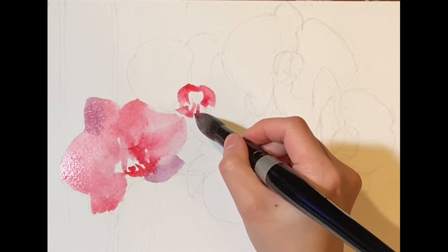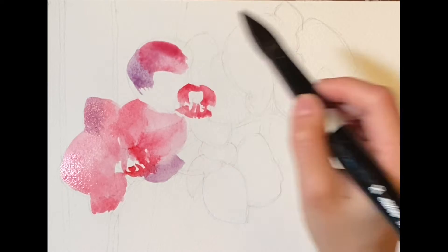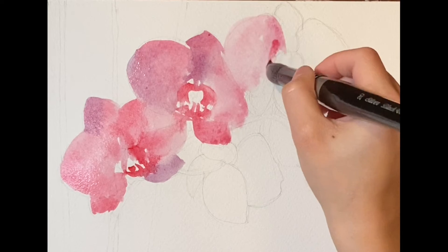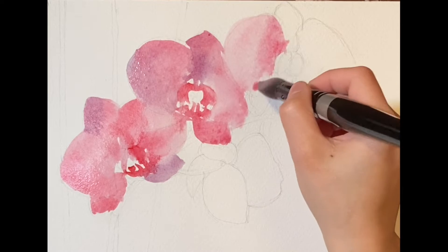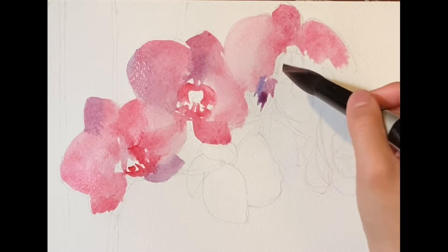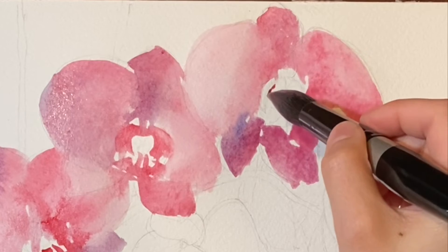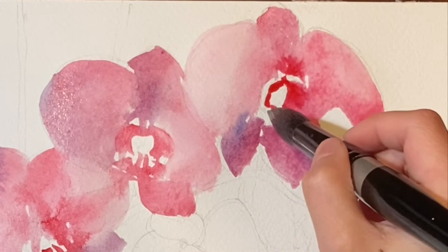I'm saving some white space of the stamens at this stage, and I'll come back and decide whether more details are needed. Since this is the first layer of the wash, I don't worry too much about distinguishing the petals at this stage, because I'll come back and do a second layer with a negative painting. You can see me using a higher proportion of ultramarine blue in the mix for the darker part of the flowers. I really enjoy seeing wash with more pigments spreading into the lighter part.